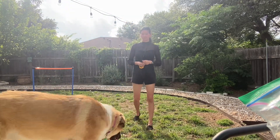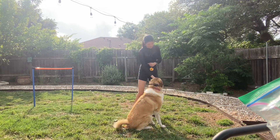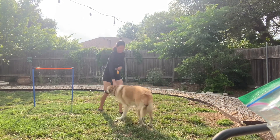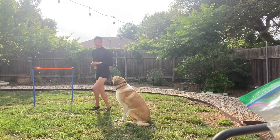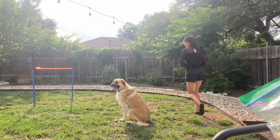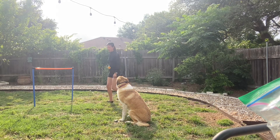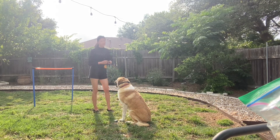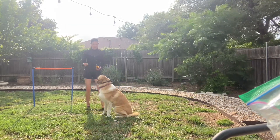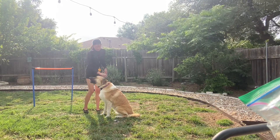So one more time. Sit. Good girl. Stay. Nope — leash pressure sit. Good. No rewards, just back to business. Good girl. Take a little test. Nope. Good girl. Good job. Okay.